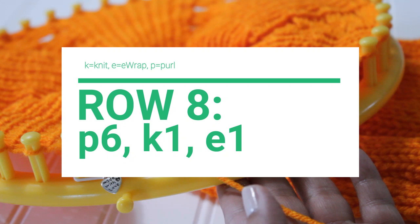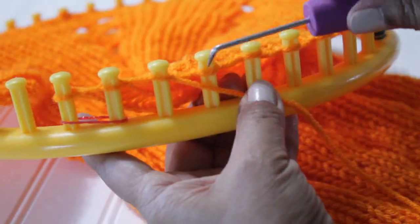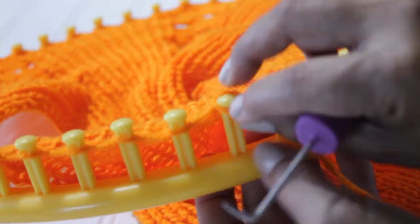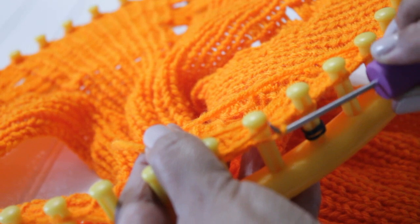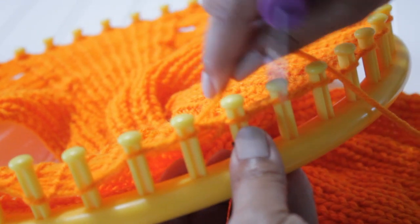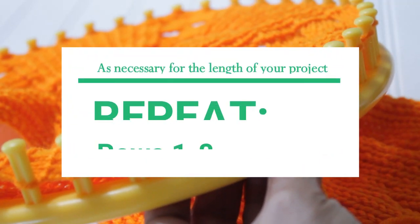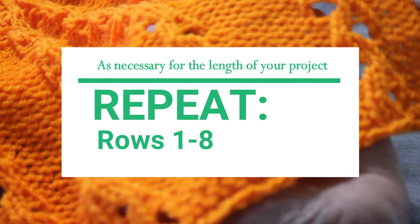Row eight is identical to the setup row. You're going to purl six, knit one, and e-wrap one. But before I show you, a special thank you to Lorena Reese for her continued support of this channel. So you do your edge and then those six purl stitches — three, four, five, and six. Then you're going to do the u-wrap knit stitch for your first knit, followed by the e-wrap where you completely wrap the peg and take the bottom loop over the top and knit off. All you're going to do from this point is repeat rows one through eight as many times as necessary for the length of your project.